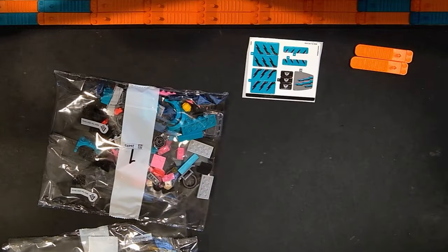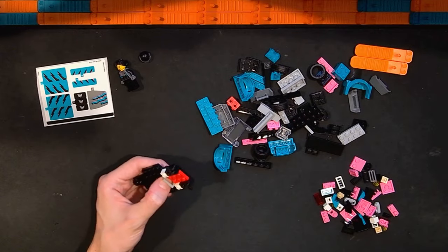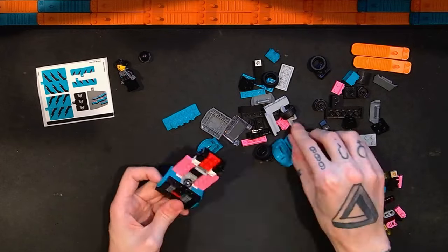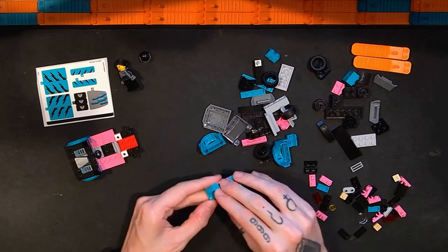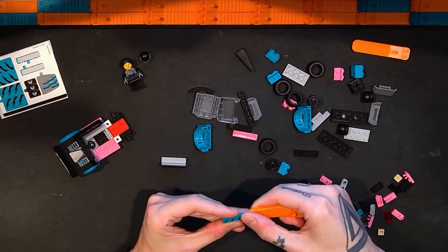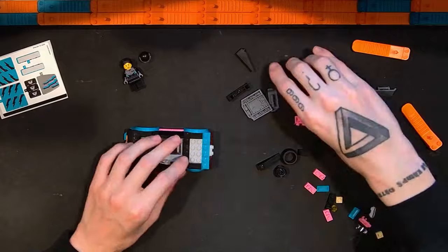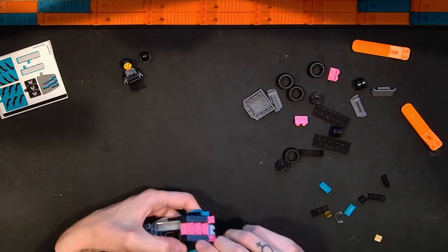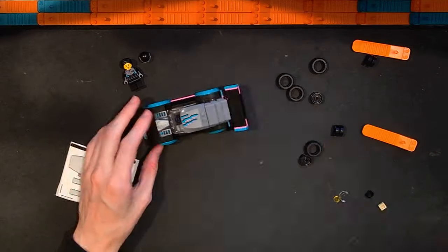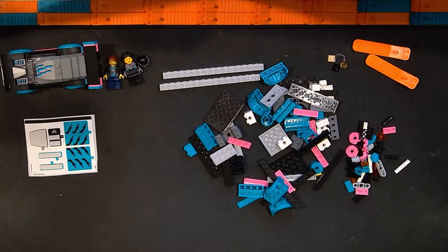Okay, while we look at the build for this Lego City Race Car and Car Carrier Truck, I wanted to say thanks for watching and remind you — if you like this video, click the thumbs up. If you like my other videos, click the subscribe button. We start out building the race car, and I liked how it came together. The grill was pretty cool, some bracket usage, some studs-not-on-top type stuff, and the fenders are similar to those used in Speed Champions sets.